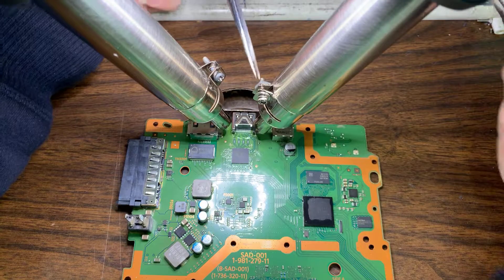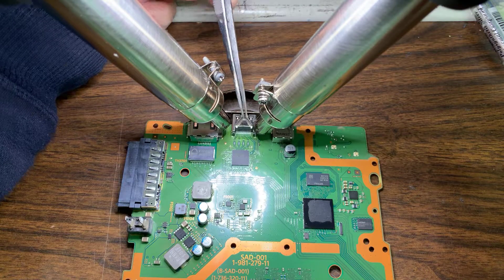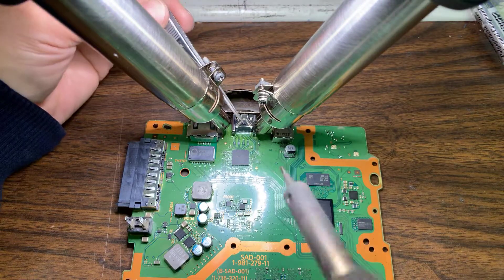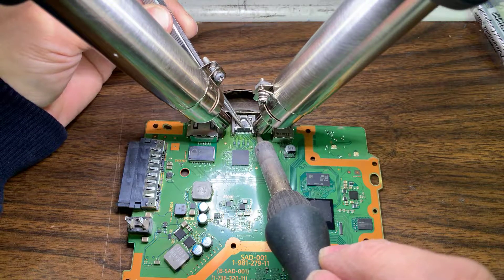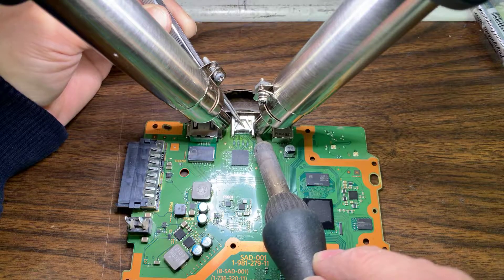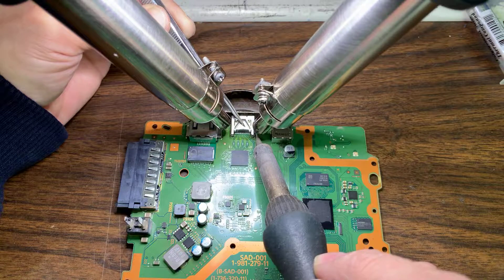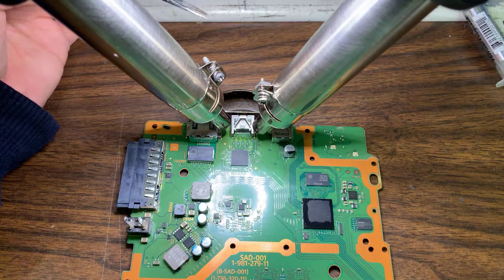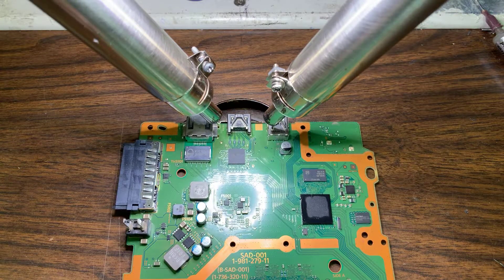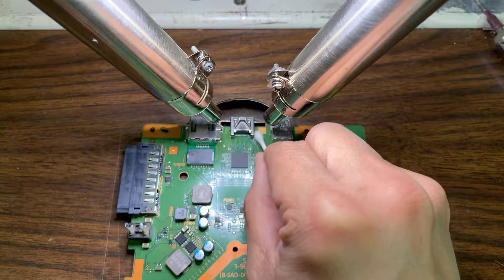Just a little bit more flux. I want to make sure the bottom solder melts — I'm gonna have it melt. Just clean it up and put them back.